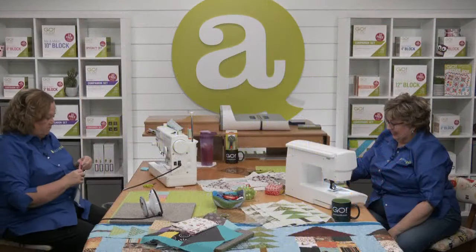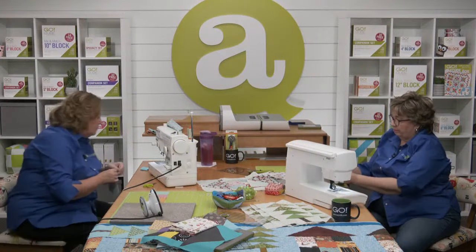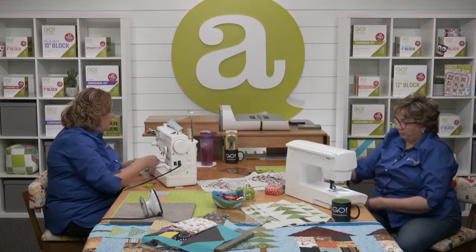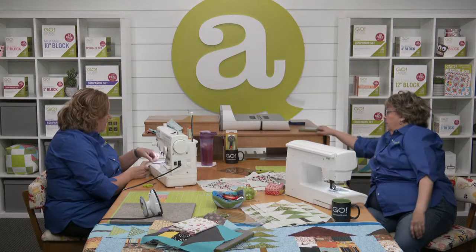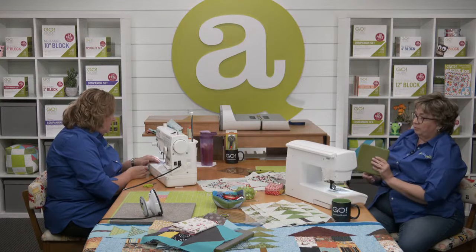Pam is wondering: what is the best way to lay the fabric on the die for triangles? Mine stretches all the time. That sounds like a lengthwise grain issue. The lengthwise grain needs to be parallel to those lengthwise blades. Erica and I talk about this all the time and the difference it makes.